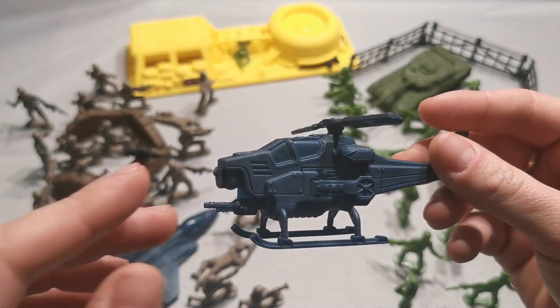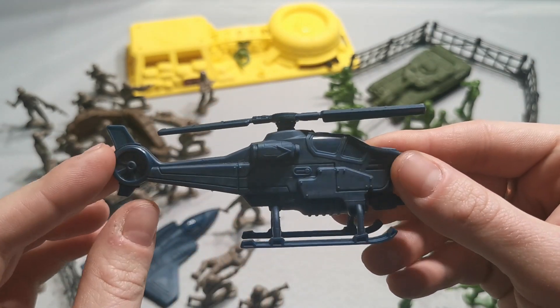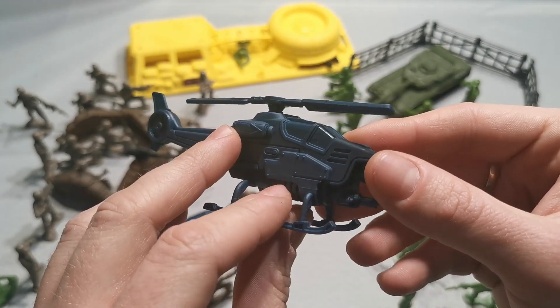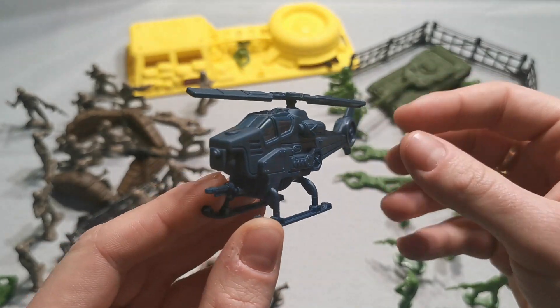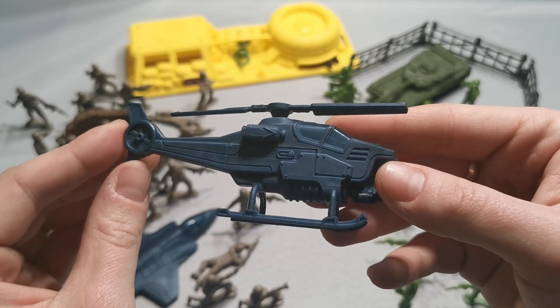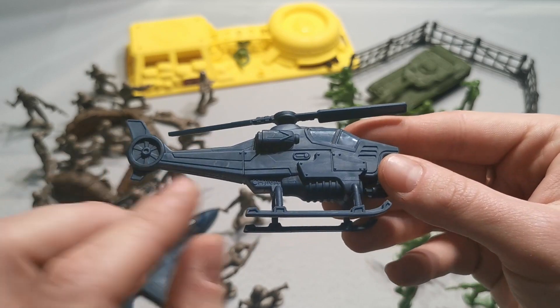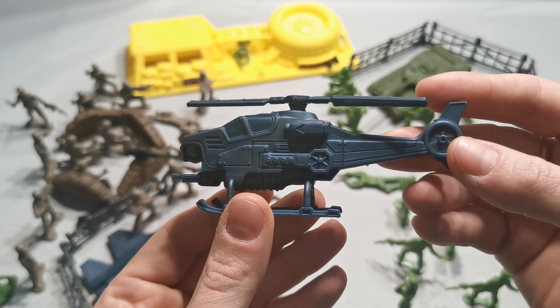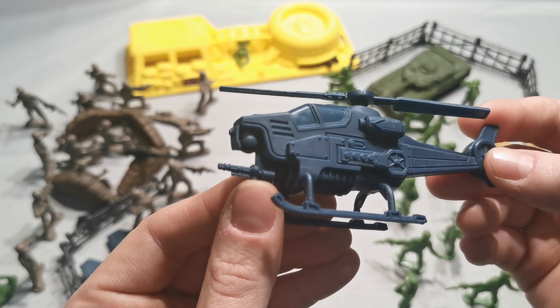Seriously guys, I don't remember when I last had that good quality army man set for that price. Just look at this — nice chopper with a minigun in the front.